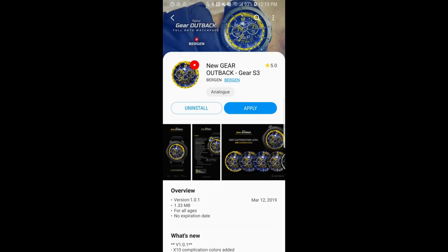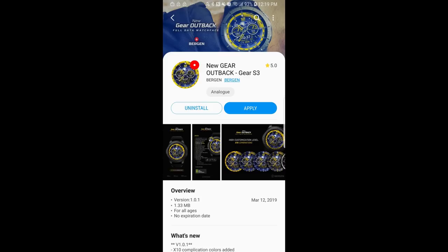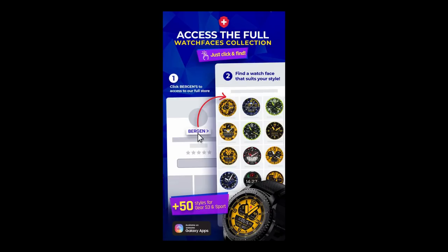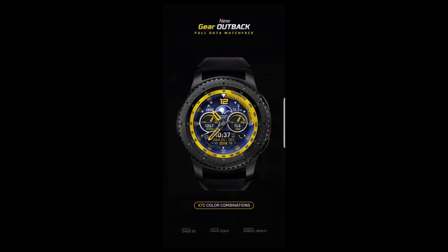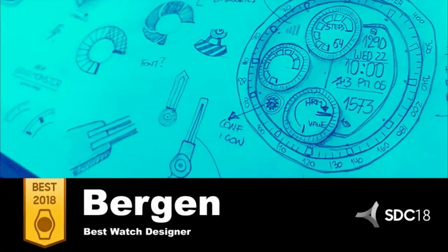Hey guys, welcome back to Jibber Jab Reviews and a brand new review segment on the show that I'm calling the Collector's Edition. In these reviews I'm going to be showcasing and giving away coupons to some of the most popular watch face developers in the Samsung Galaxy App Store — only developers with the highest number of downloads. I couldn't think of a better developer to kick off the series than the top awarded developer of 2018, and of course I'm talking about Virgin.